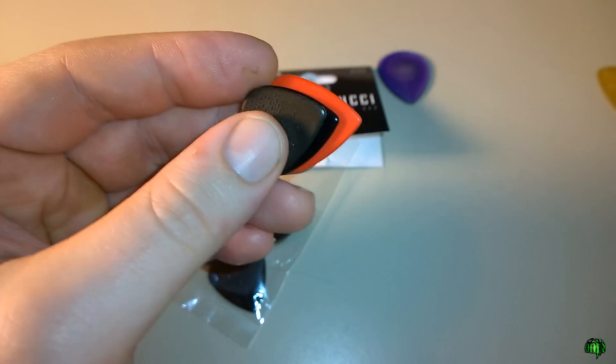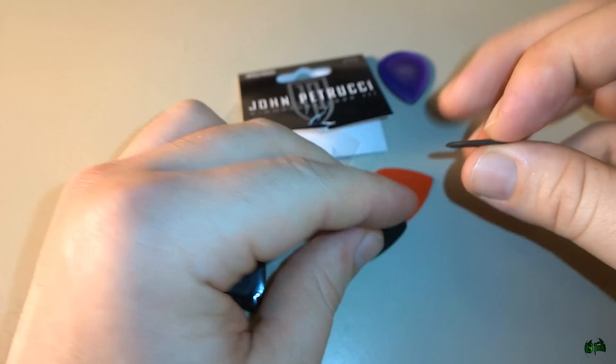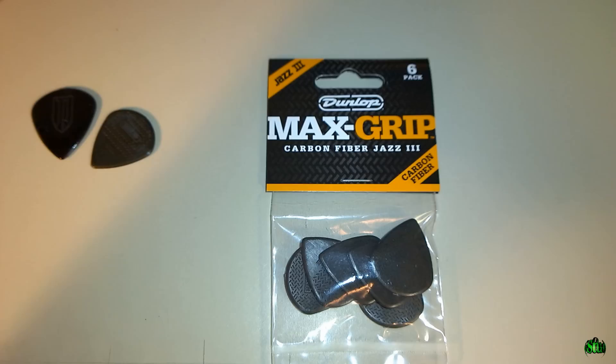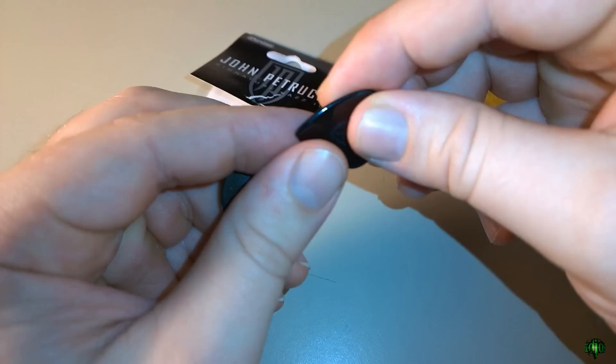The Petrucci kind of falls right in the middle of a standard pick and a standard Jazz 3. That may be good or bad — personally I've gotten used to playing with Jazz 3s and specifically the Max Grip carbon fiber, because I think these are just the best picks ever. For my money, I still say the Dunlop Max Grip Jazz 3 carbon fiber is still the best pick ever.